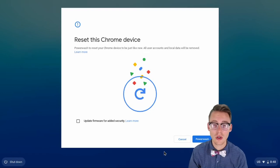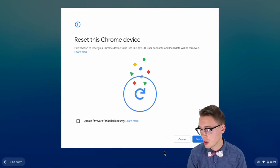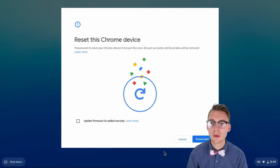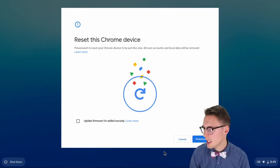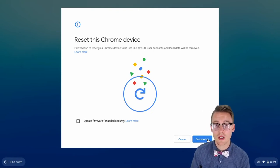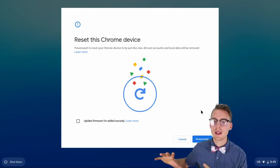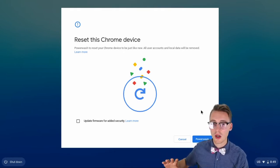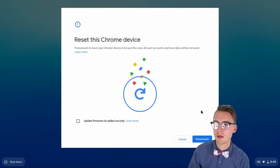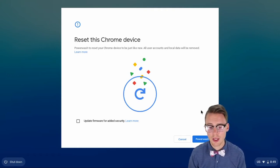So again, that is Shift-Control-Alt-R. You will be met with this window, which will typically say restart here. When you hit that, the Chromebook will restart, and then it will present you with this window, which is the actual power washing of the device.